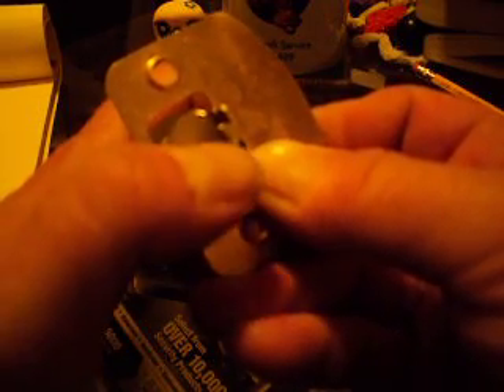If the dead latch mechanism extends into the strike opening, the dead latch feature is defeated, allowing the latch to be depressed with a credit card or anything else that is strong enough and can fit between the strike plate and the door.